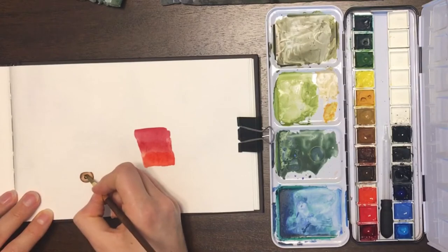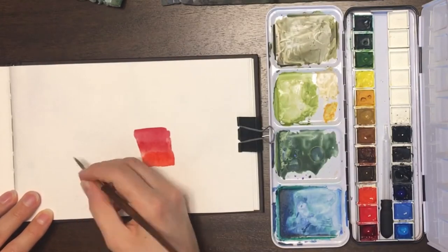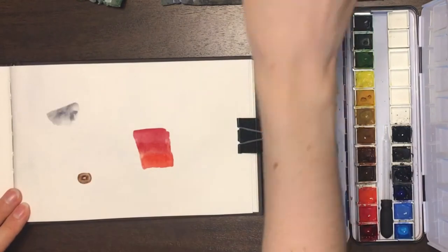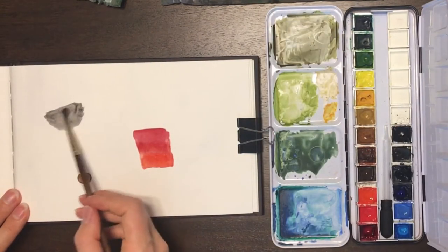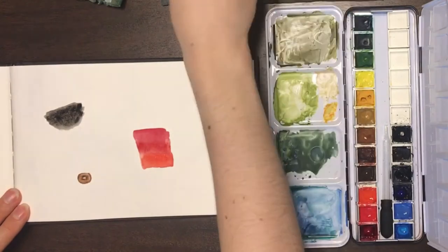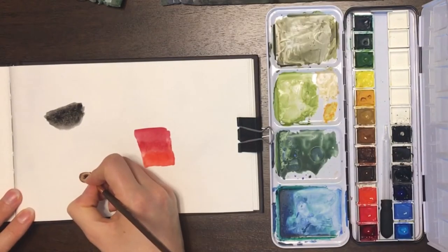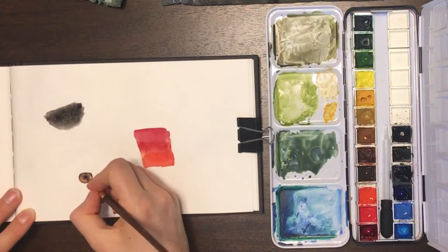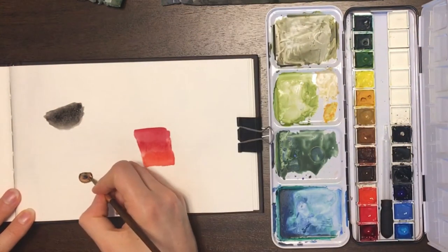I wanted to talk about how you can use white waterproof ink over your watercolors to add details once your watercolors have dried. I'm just putting some general shapes here. I've got a gradient of color, sort of an iris for an eye, and then just at the upper left, a dark color background.